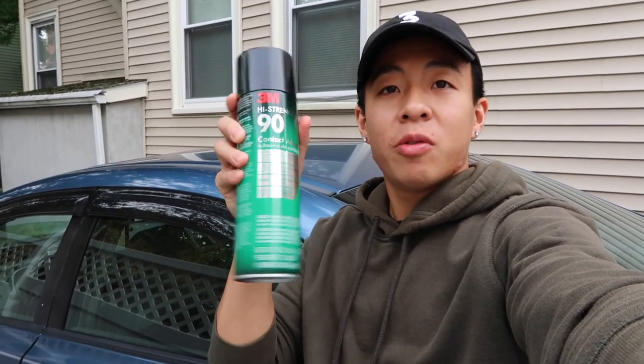Hey y'all, welcome back to the channel. If you're new here, my name is Kenny and I do a bunch of car and basketball videos. Today is a solo video. I need some 3M adhesive spray first, and as you can see I'm wearing a hat — I usually don't wear hats, but my hair is getting kind of long.